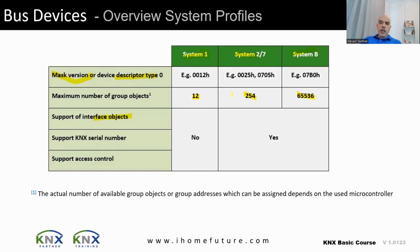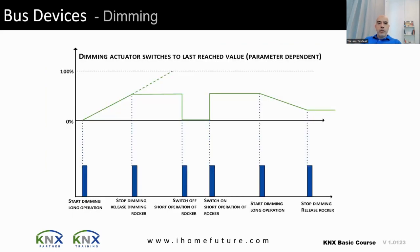There is also a serial number and X control feature introduced in these systems. Now let's talk about on/off relays, dimming, and motor functions, and the behavior of dimming in KNX.